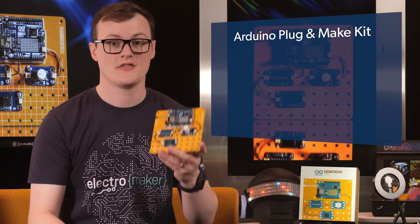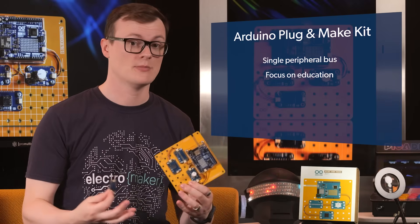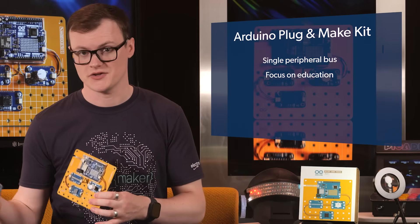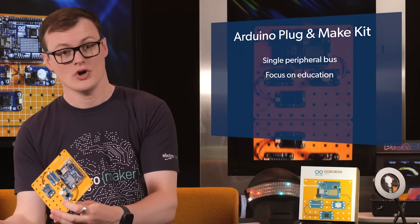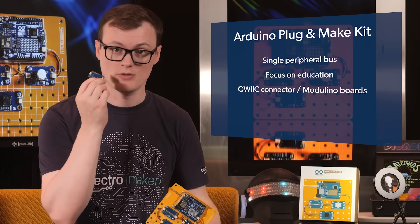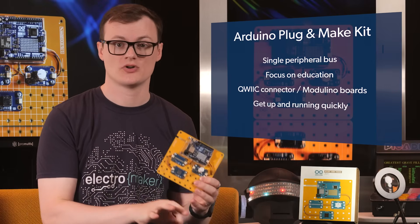There are two aspects to the Arduino Plug and Make Kit that I especially love: the use of a single peripheral bus to expand the Arduino's capabilities, and the focus on education. Adding extra peripherals to a microcontroller board can be complex at times, even with buses such as I2C and SPI. Some sensors may not be available in that bus technology, or worse, could use a different voltage, making some sensors incompatible with others. Also, not all sensors have Arduino-compatible libraries, meaning users have to write their own or just not use them at all. Because of the quick connector, all the Modulino boards will work and have libraries, so there's very little fussing when it comes to getting projects up and running quickly.